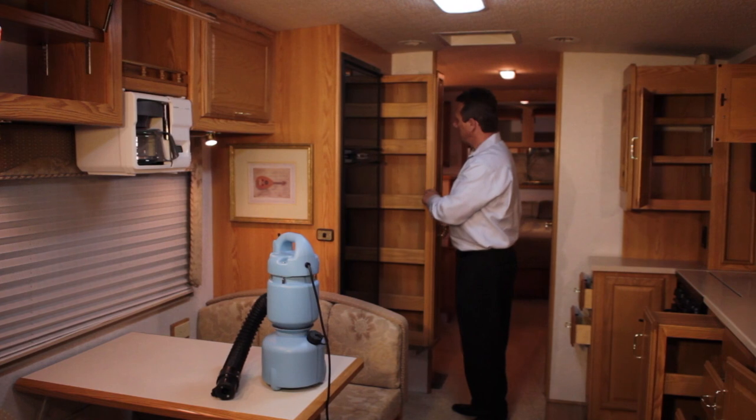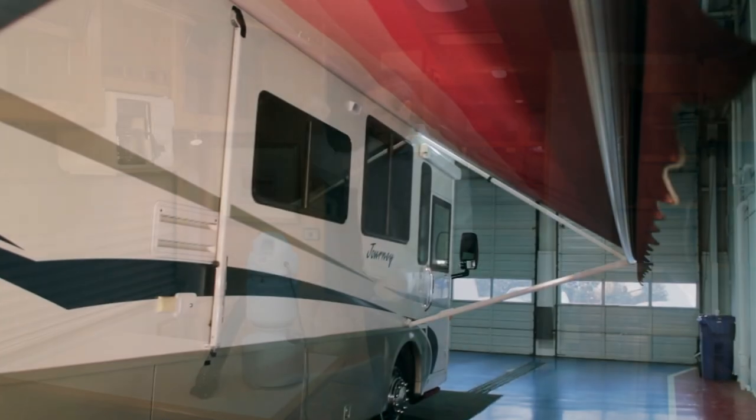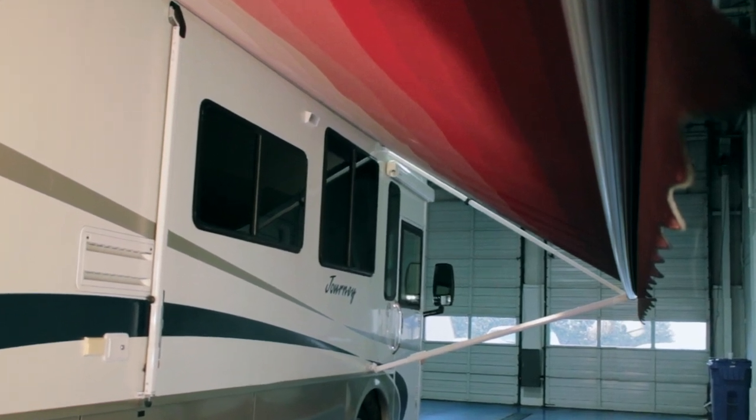To prepare the vehicle, open all the cabinets, doors, and compartments inside and outside the RV. If you've applied the Eco RV Pro Exterior Shield Plus coverage, now's the time to extend your canopy awning and all slide-out room extensions. Finally, remove any carpeted floor mats and lay them side-by-side outside the vehicle.